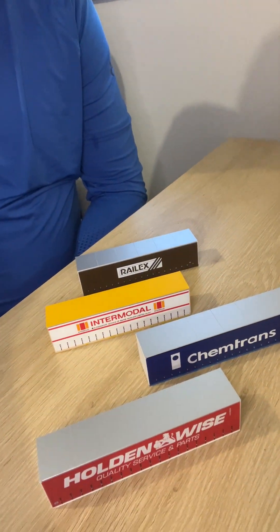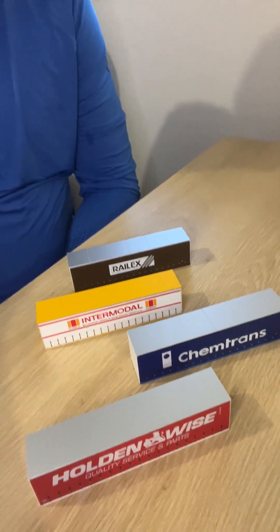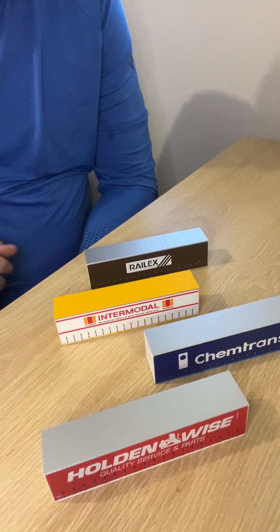I thought I'd run through the recent OnTrack Models 40 foot taut liner container range that was recently released by OnTrack Models. It's a very good range — I do know the Holden containers sold out very quickly and were super popular. So just to show you the four that I'll be talking about today — these are the four that I selected.